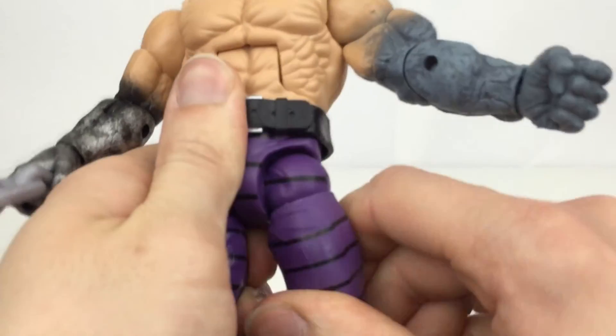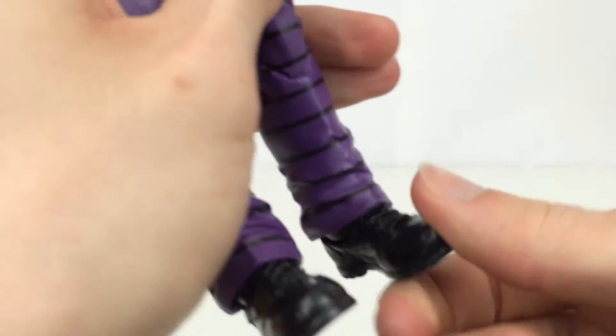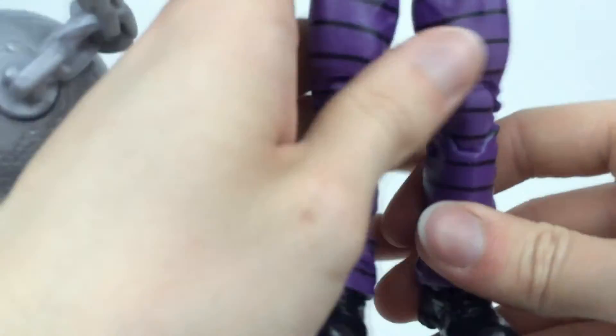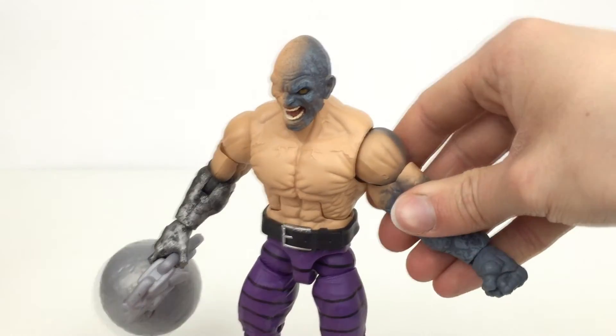The hips come out to the side, and forward and back very nicely. Rotation at the upper part of the thigh. Double jointed knees. The feet don't move all that much up and down or side to side with the ankle pivot, but it is there. So you can pose him with a bit of a wider stance and he will still have a solid base for standing.